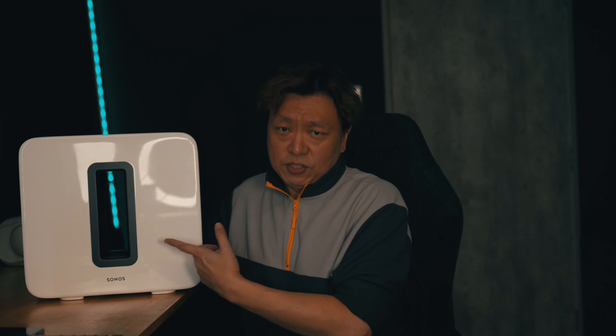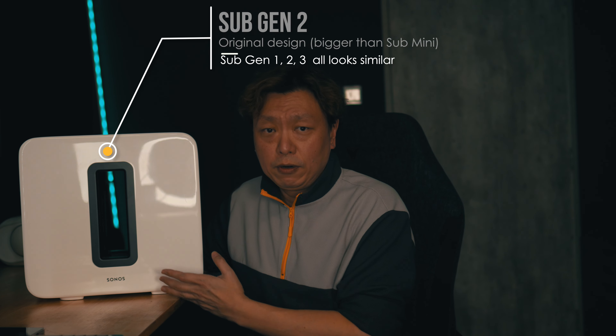Hey guys, welcome back to the channel. Today we're going to be talking about something special — something for the Sub Mini. Now this is not the Sub Mini; this is a Sub Gen 2 right in front of us.